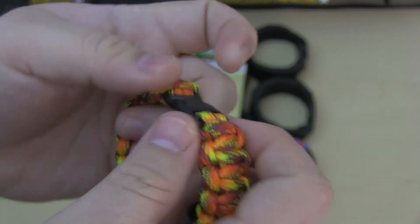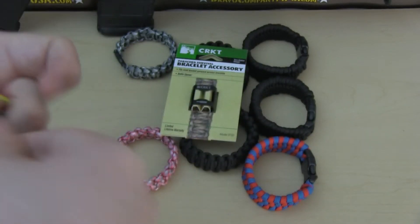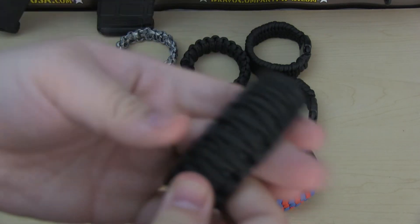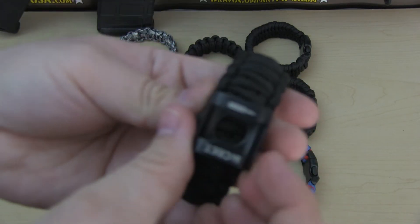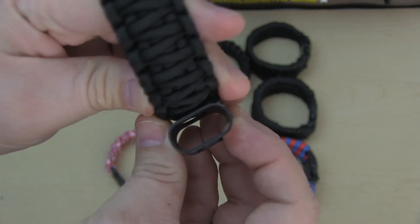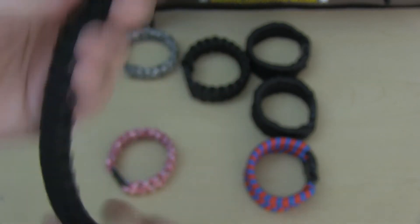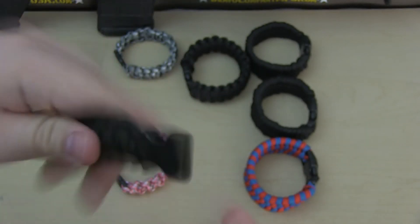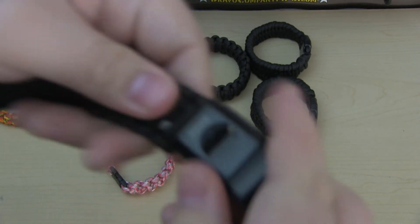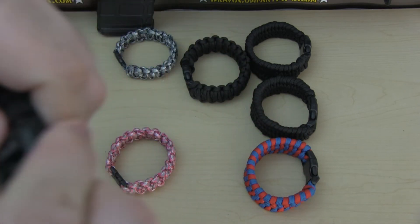So let's try it out on the double cobra, also called the king cobra. Here we have the king cobra — as you can see it's about the same size as the accessory. When I put it in, it fits very tight.